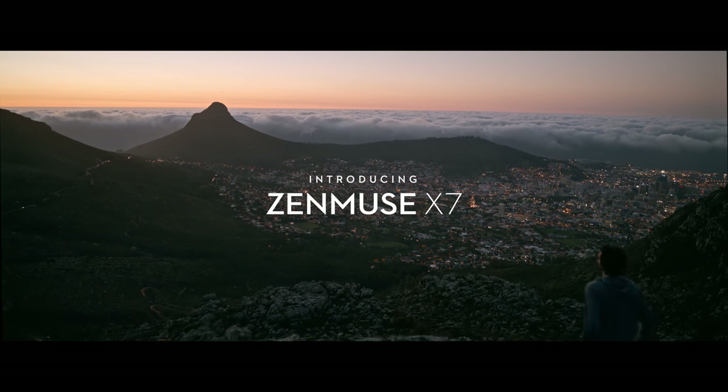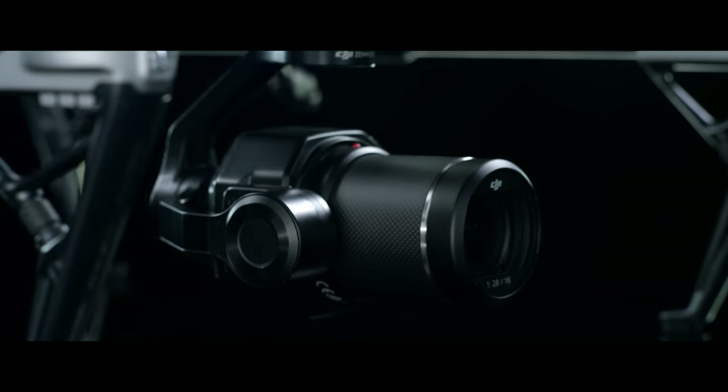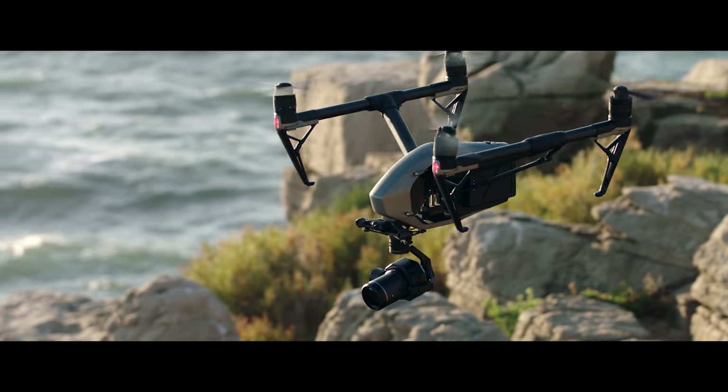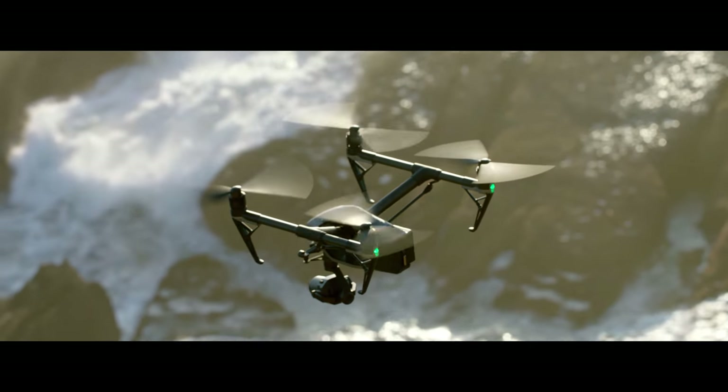ZENMUSE X7. Deep passion for uncompromised image quality is the simple philosophy behind the ZENMUSE X7. Together with the Inspire 2, it marks the next evolution in DJI's aerial imaging technology.